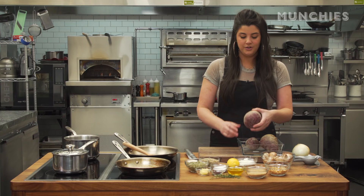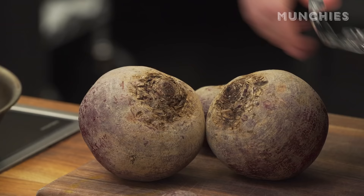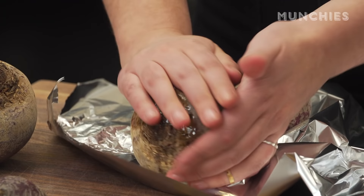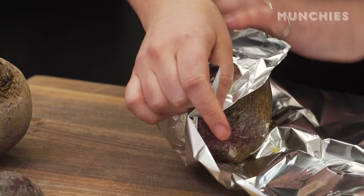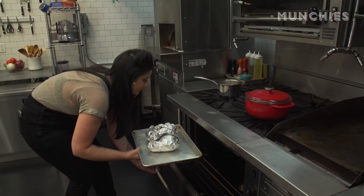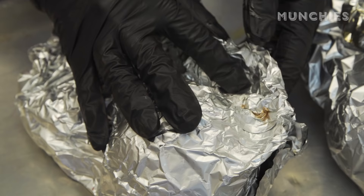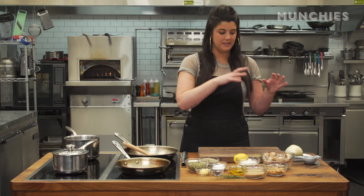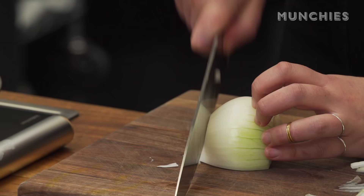First thing you're gonna want to do is get your beets roasting because those take about an hour. Drizzle them with a little bit of oil and make a little pocket. Roast these at 425 for about an hour. When you take the beets out of the oven they're gonna be super hot, so I'd wait like 10 to 15 minutes.